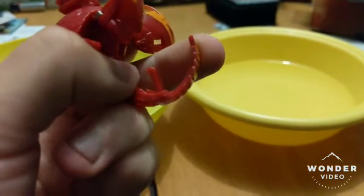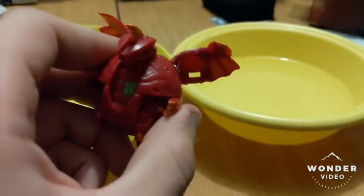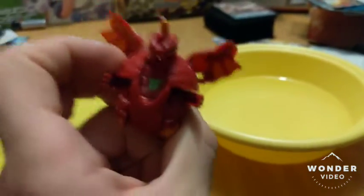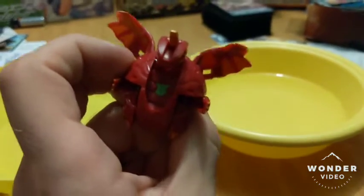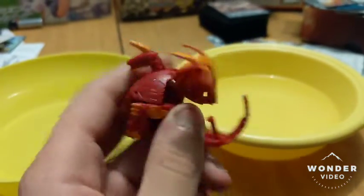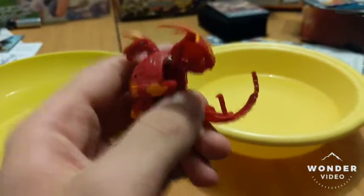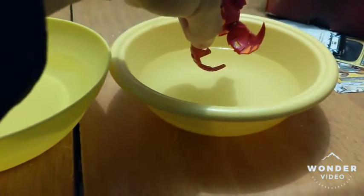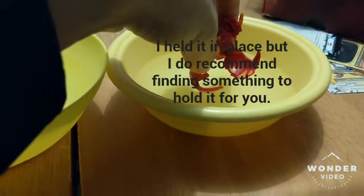So what you actually want to do is put it back into place. Now, the safest way to do this — do note, this is not endorsed by Spin Master in any way or anything like that. Please do this at your own risk. I have only done this for the Pyrus Dragonoid, and apparently people have issues doing this with other colored versions of Dragonoid. Do keep this in mind. So all I did is I put the tail in the boiling water and held it for about five minutes.